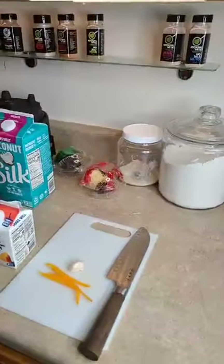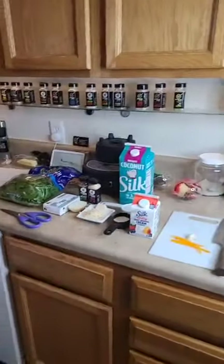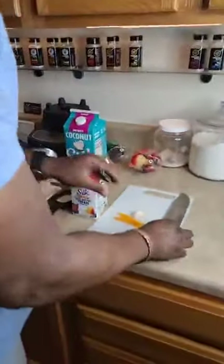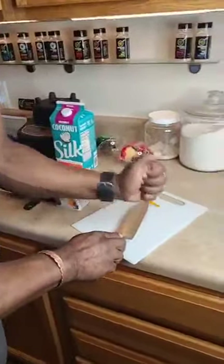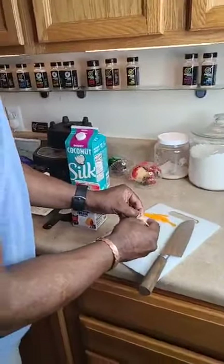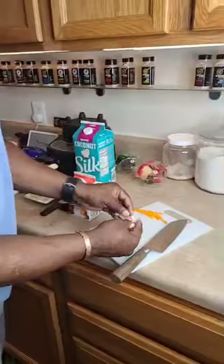They had cupcakes at the party — we knocked them on the floor in the car so they got messed up. The colors were red, black, and green because my nephew, for some reason, thinks he's Jamaican — which he is not. He was born in Norfolk, Virginia. He's Afrocentric. They had rum punch and cupcakes, it was really cute.